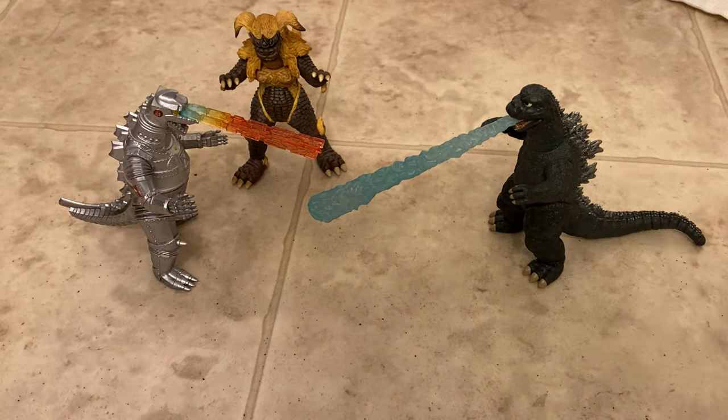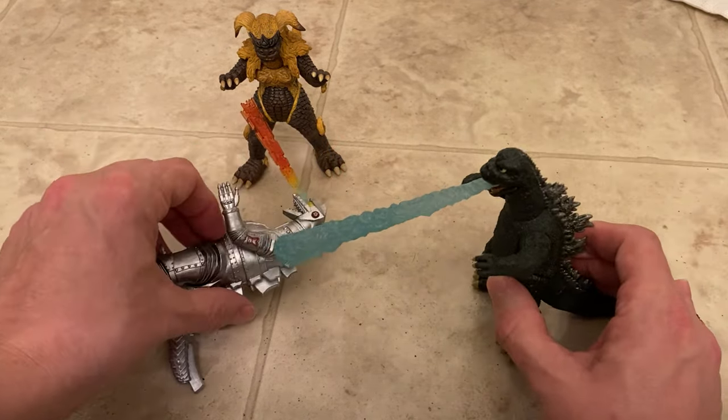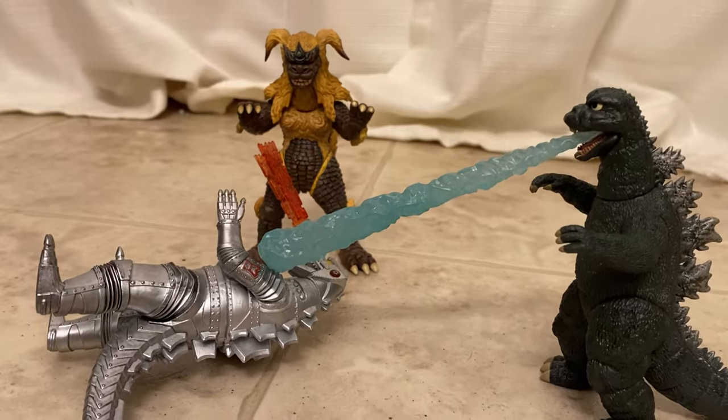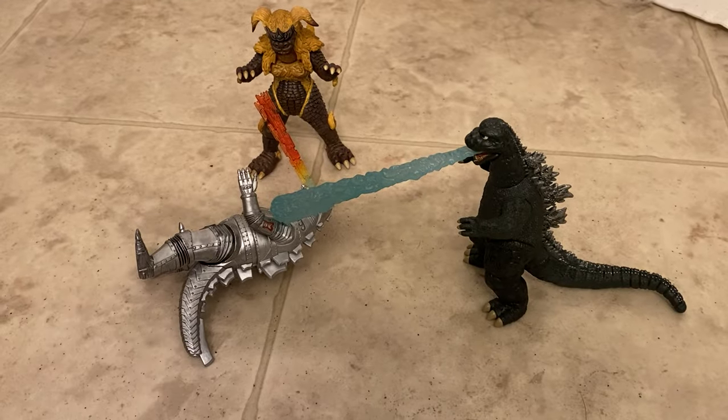Okay, well it's not exact, but anyway this is a neat little set, guys.